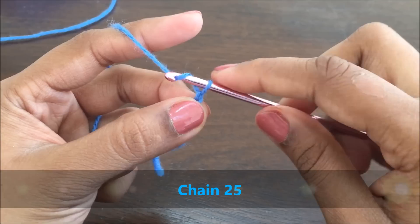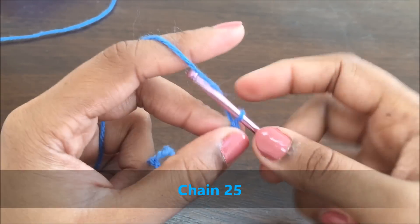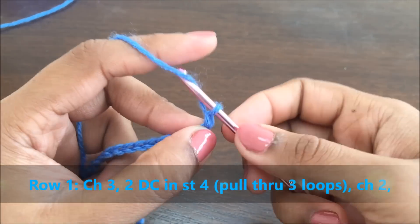For a repeat of three patterns, each pattern will have nine stitches. We will need nine stitches at the beginning, plus eight stitches for every repeat of the pattern.